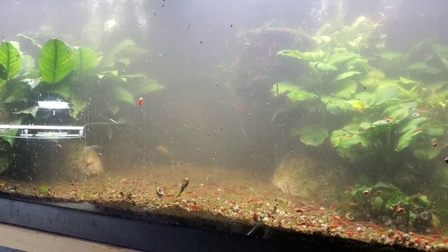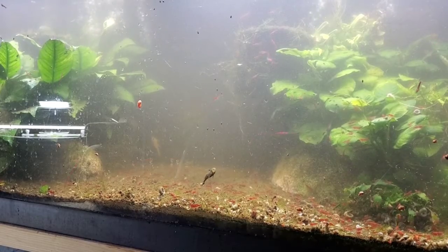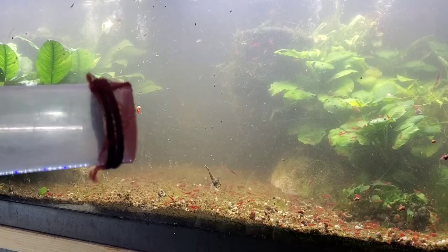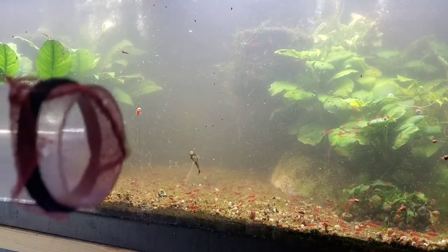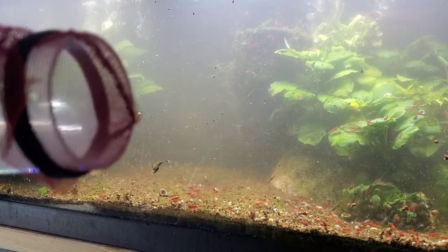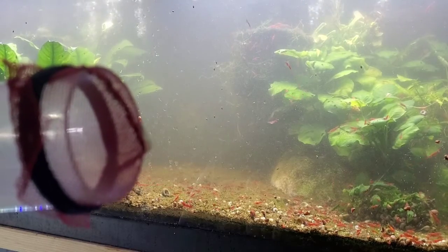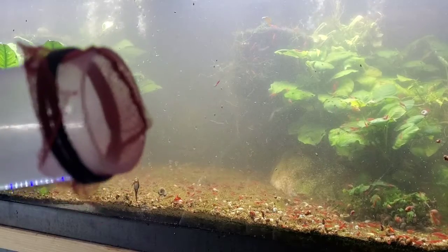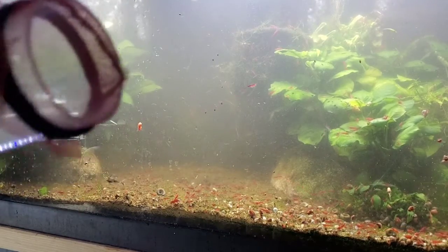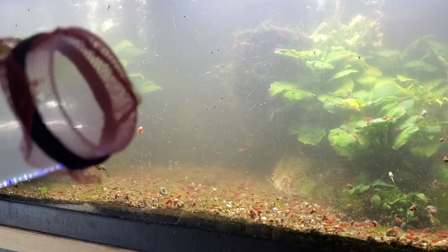My rubber bands went bad so I couldn't find any more. What I've got here is one of those little tiny cheap 59-cent nets - I cut the netting out and held it on with a hair tie I stole from my wife and daughters. That's what's going to keep shrimp from getting sucked up into the Python and going down the drain, or keep snail shells from going up the Python and clogging up the venturi siphon part. I always do this for my water changes - it makes sure I'm not sucking up shrimp or clogging my Python with snail shells or plant debris.